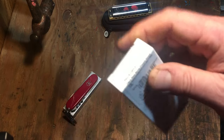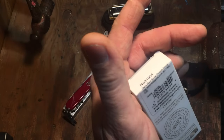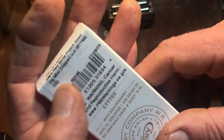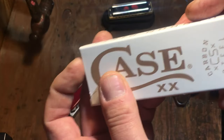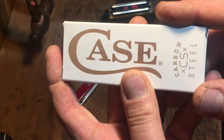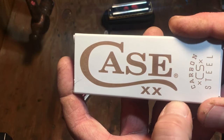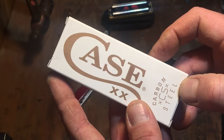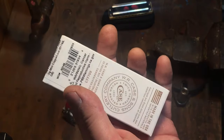I picked up a mini copper lock — dark red bone, peach seed jig, model 61749L in carbon steel. The website listed it as stainless steel in the title, but I knew these red bone knives are usually CV. I looked closer at the photo of the actual knife and it did say CV on it, so I ordered it. It came and it's actually carbon steel, which is even more appealing to me.